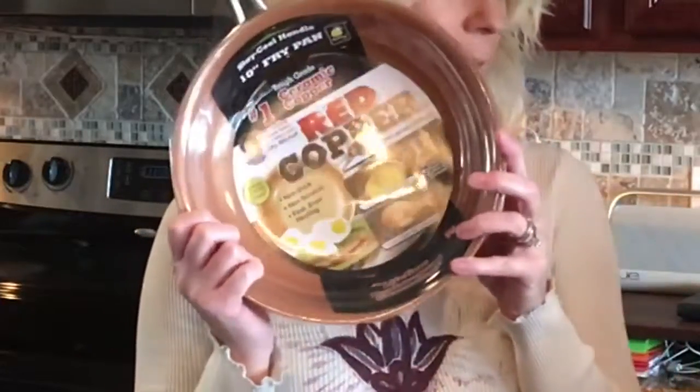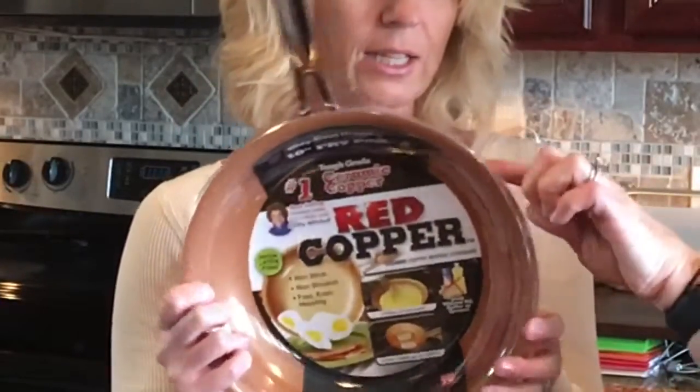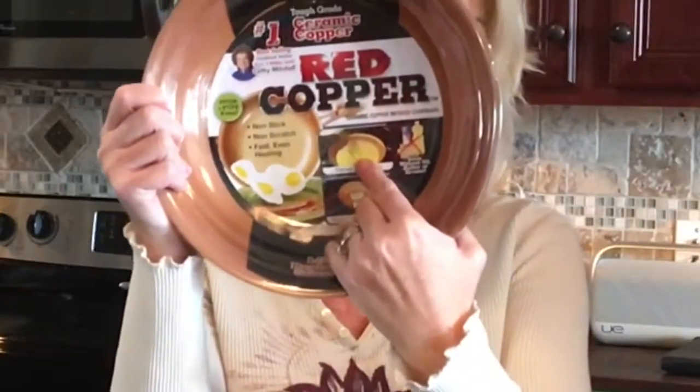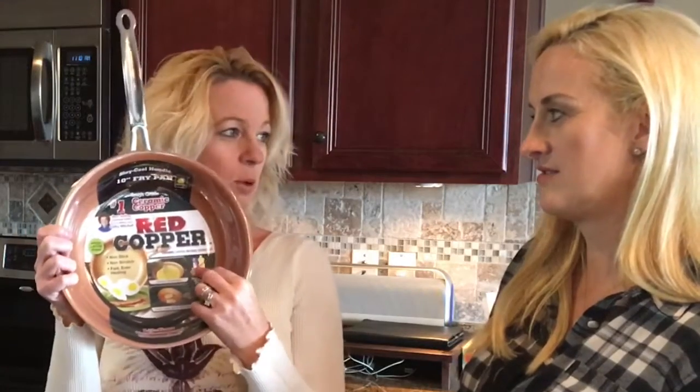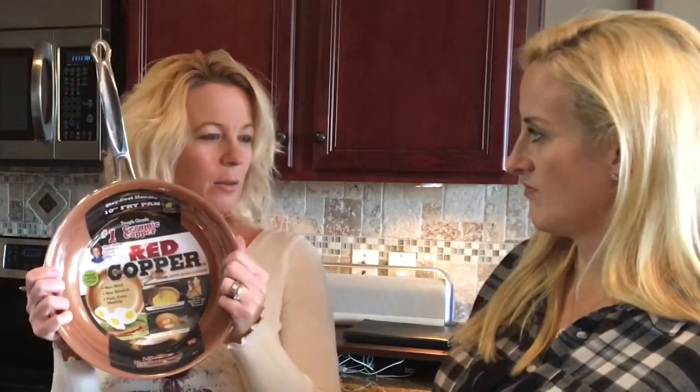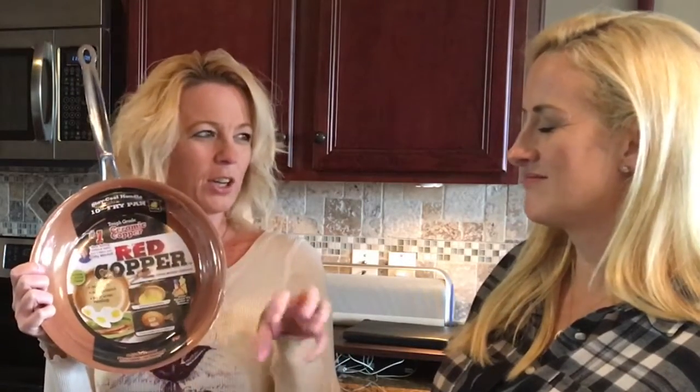Welcome back to Two Cent Chicks, I'm Rachel and I'm Kathy. Today we are doing a request with the Red Copper Pan. It says it will not scratch, it won't stick, and has fast even heating — so no scratches, you can beat your eggs right in the pan. We're a little suspicious. No oil spray needed, it just comes right up. Other non-stick pans leave a weird coating on eggs when you fry them, so that's what we're worried about.